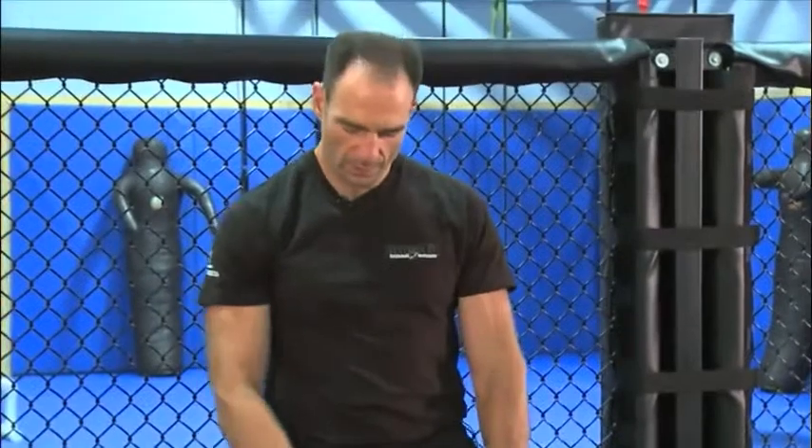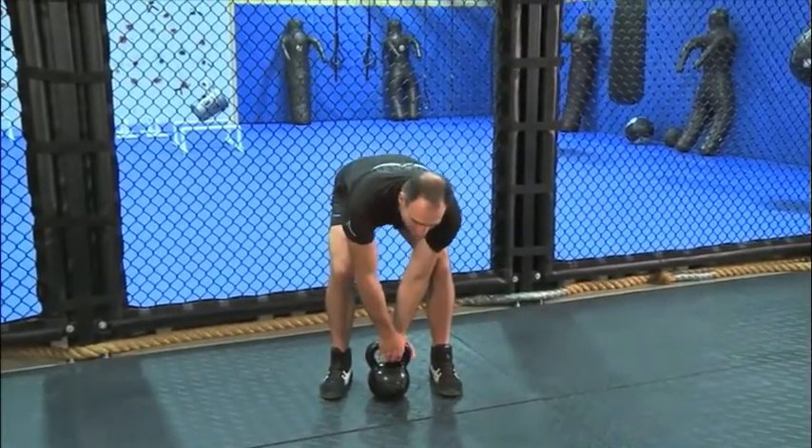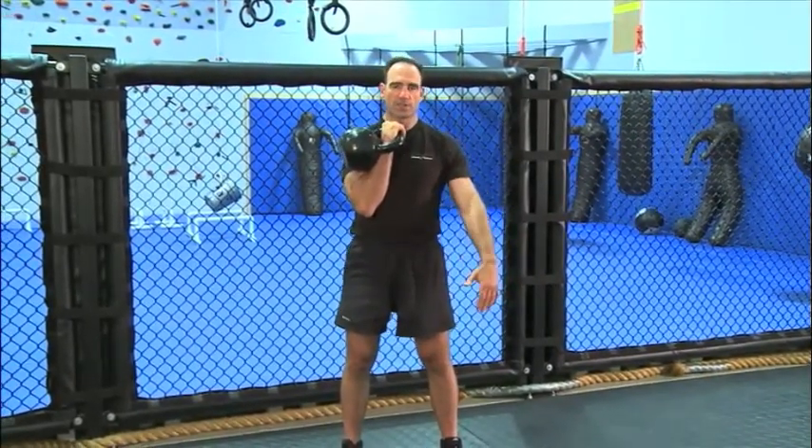We're going to grip it just like we normally would in a one-hand swing — the kettlebell set up like this. We're going to deadlift it; my hand goes in the corner, and I'm going to use this other hand as an assist. I'm just going to set it right here — this is the rack position acquisition.